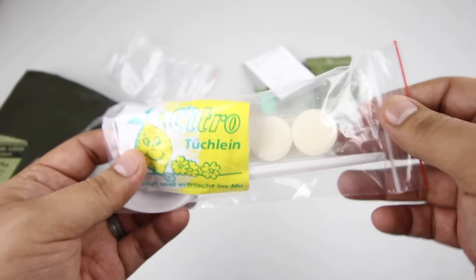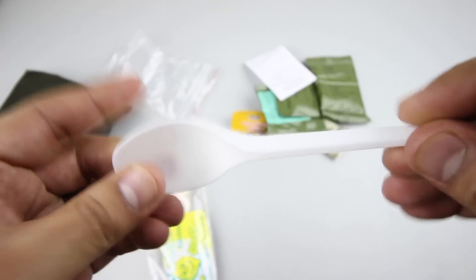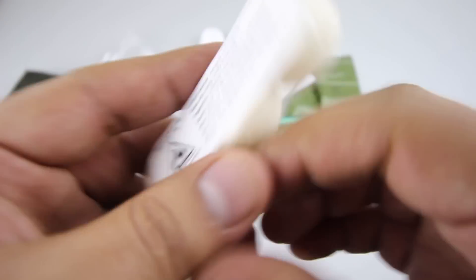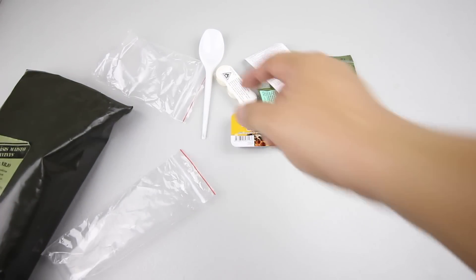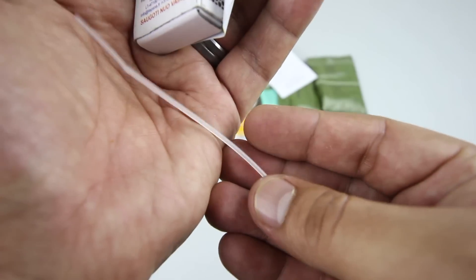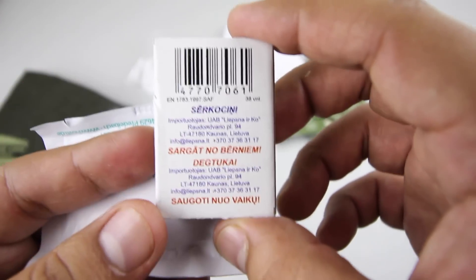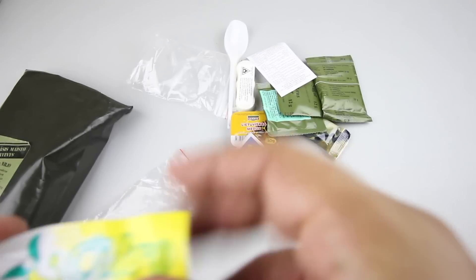There's another bag inside the bag, and we have one of the flimsiest spoons in any ration. There are also three dry fuel tablets — I won't be using those indoors, learned that lesson. We also have a zip tie, some matches with strikers, and a lemon or citrus moist toilet to keep your hands clean.